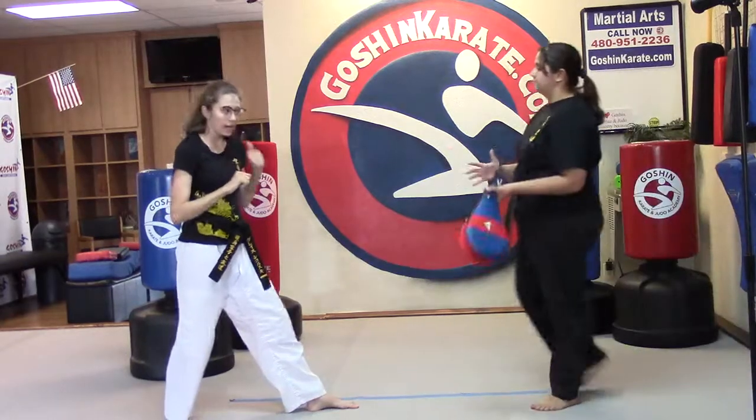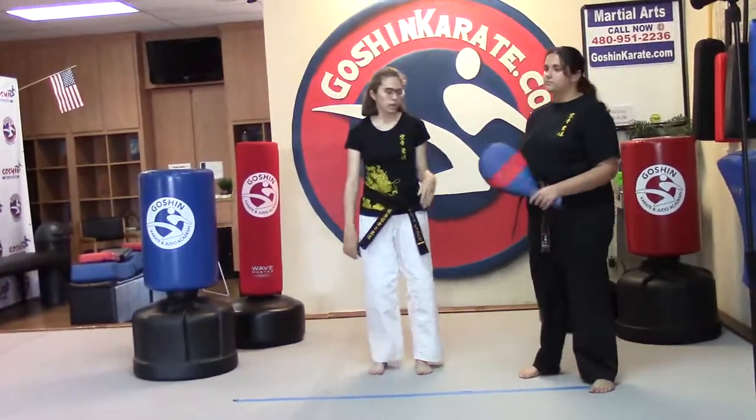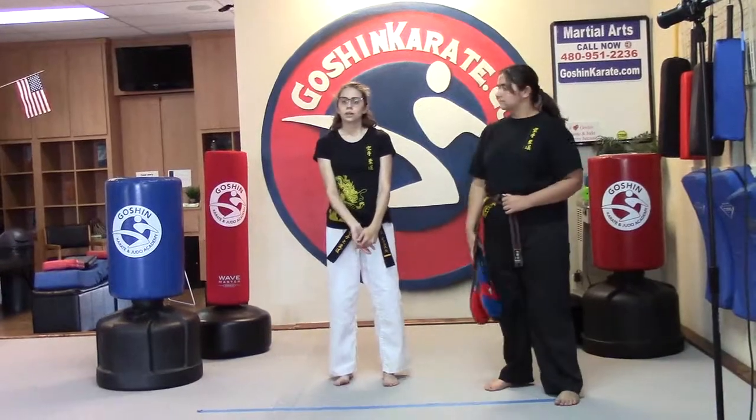So that is the full kick. Make sure you're doing that C circle, everything. Those should look really good the next time I see you.